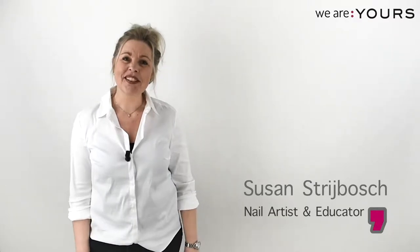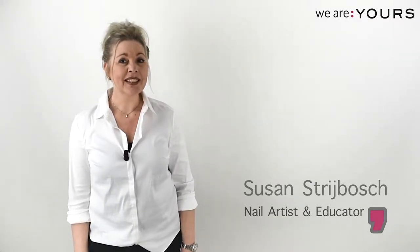Hi guys, I'm Susan and we will be going the extra mile on this design. So without further ado, let's get this party started!